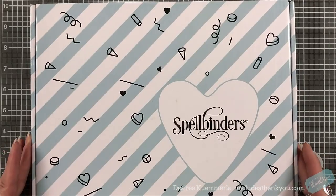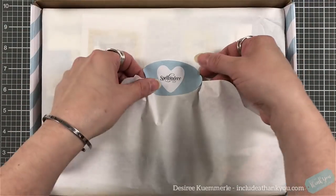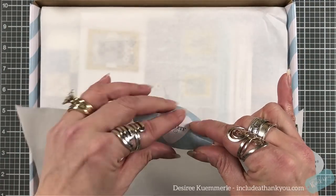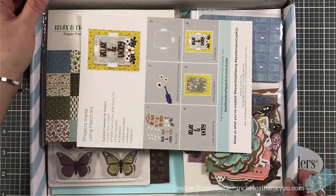As always it comes in this packaging here, which is a great box if you're looking for storage solutions for your crafty space. They're nice and flat and they work really well — there are a few things that I use them for.